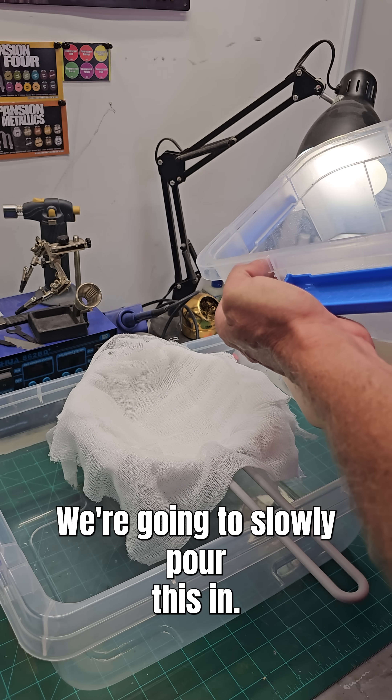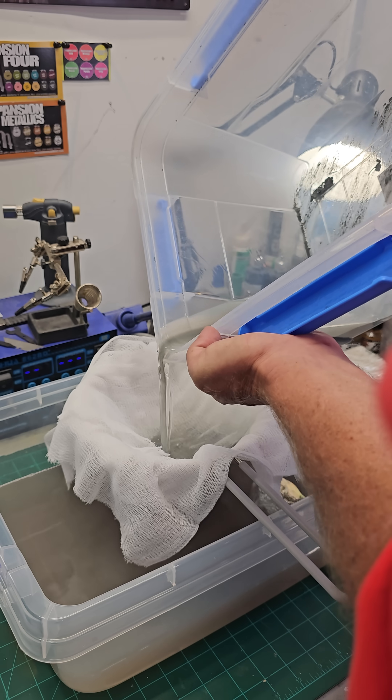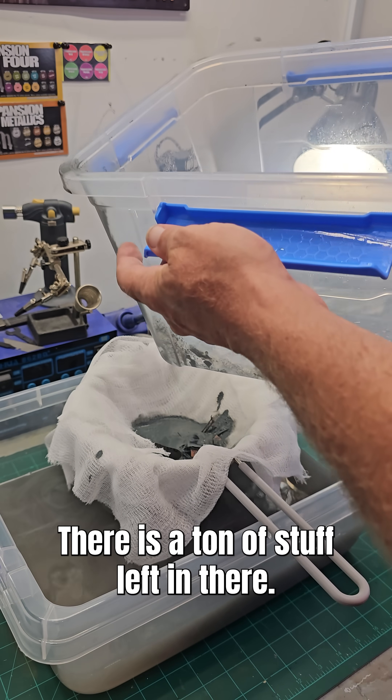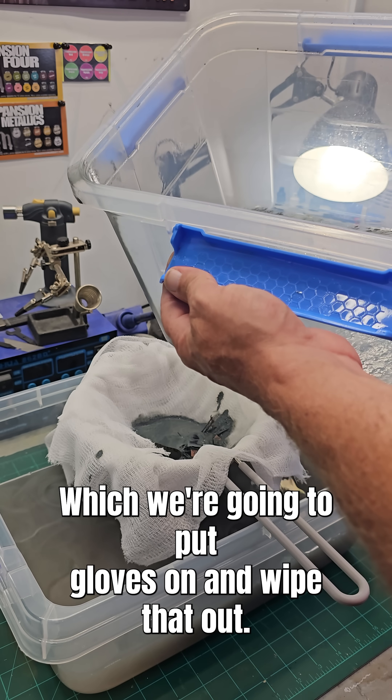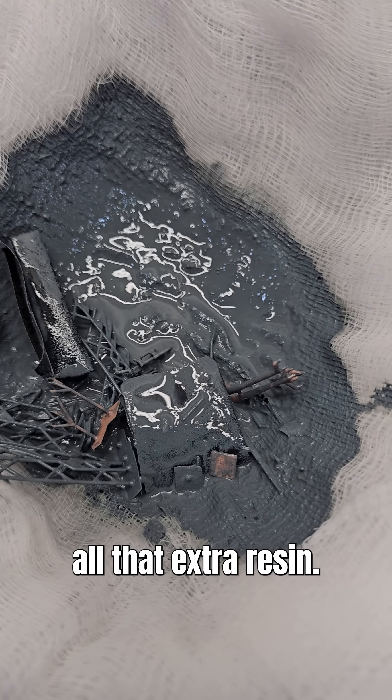And here we go — we're going to slowly pour this in. There is a ton of stuff left in there, which we're going to put gloves on and wipe out. The IPA is still foggy, but it really held back all that extra resin.